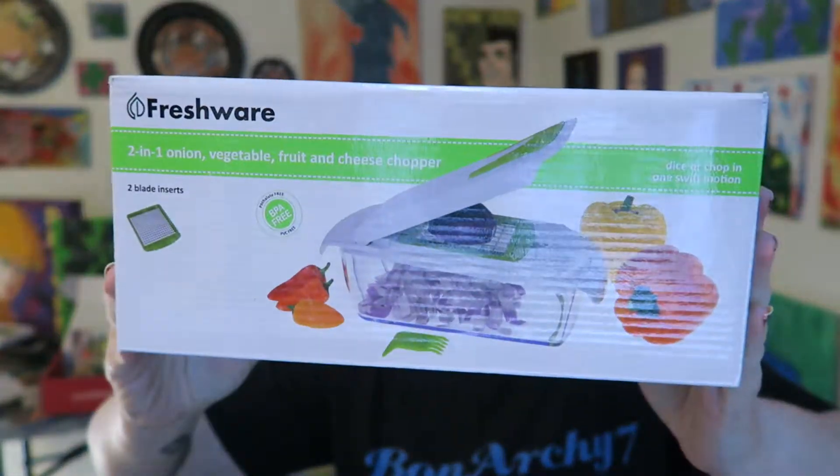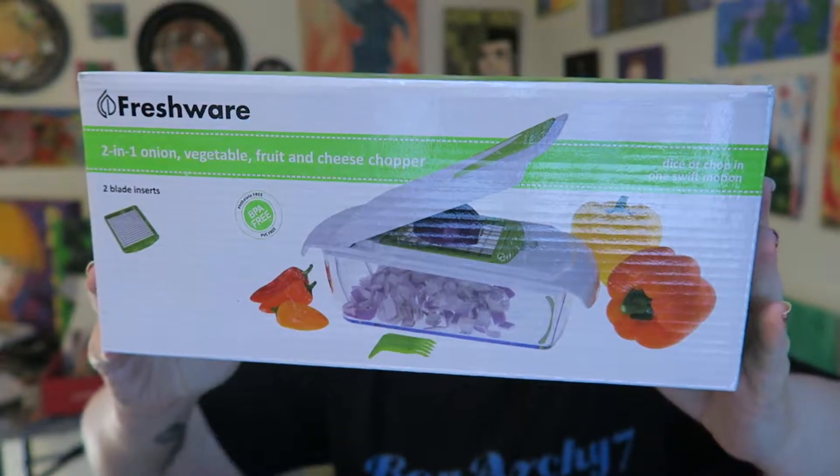Hi you guys. I wanted to review a product I've had and used in the kitchen on a fairly regular basis and really like a lot. The company is called Freshware. I found this on Amazon — I'll put a link below to this product because that is where I bought it. It's called Freshware and it is a chopper.